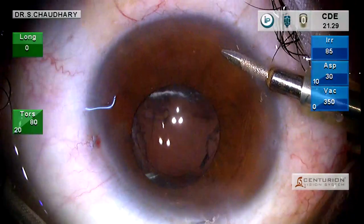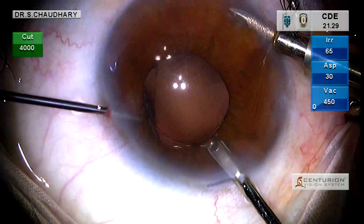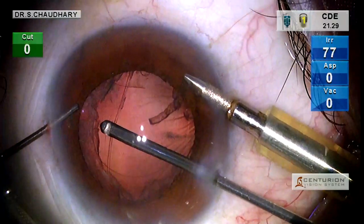We no longer need the BCL, so we simply hold it with forceps and bring it out. That exposes the underlying cortex and the vitreous.